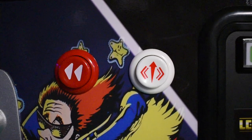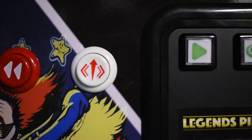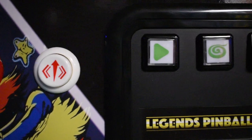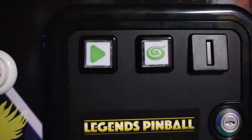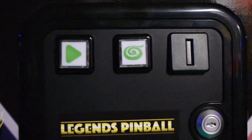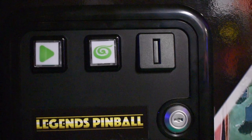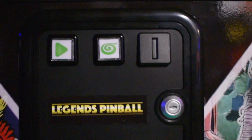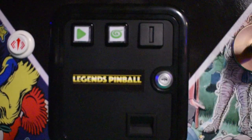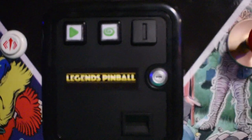On the front, you'll notice that there's a rewind button just like the Legends Ultimate. There's also a nudge up button, a start button that looks like a play button, and the menu button with the ACT Games logo. The faux coin door really gives this a high-end professional look, and they also have the Legends Pinball logo along with a lock and your change door down below.